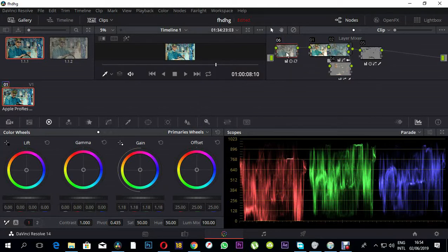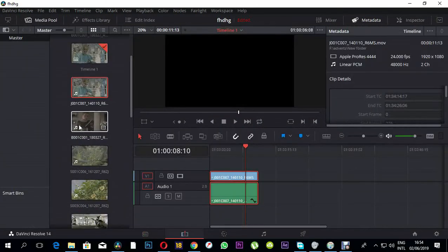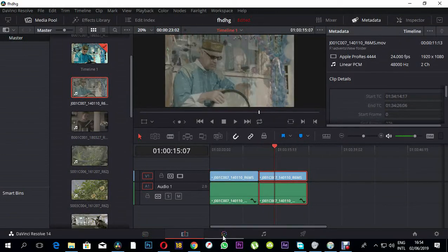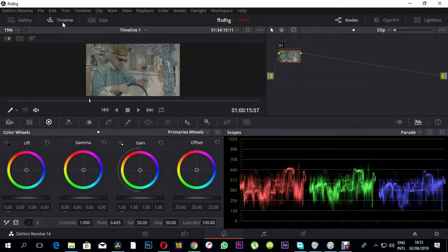I'm going to copy this clip and put another clip of the same here so that we can go through this together. This is the raw image, and these are the stills that I created for this particular look. Let me just lock this one up so we can see the image we have.